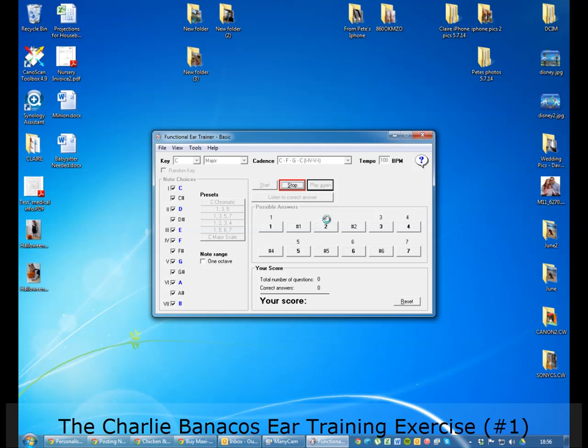Let's get started. That was La or 6. That was 7. Fa or 4. What you want to do is just keep playing it and listen to the interplay between the tonality that's set by the cadence and by the note that's played.